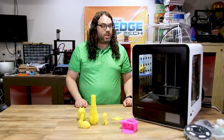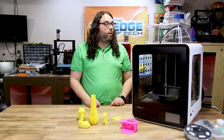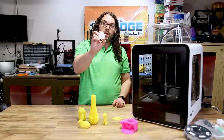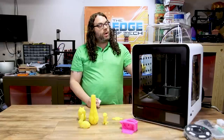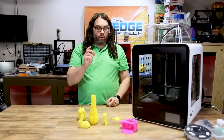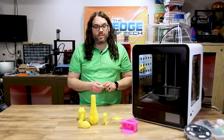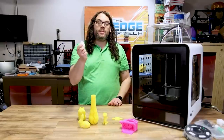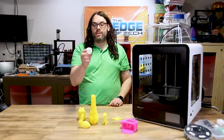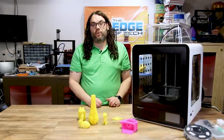Once I get a dialed-in profile, I think this will be really good. I really like this machine — it looks nice, feels nice, and is built well. The one thing to note is that they include a pack of grease, and you want to make sure you keep those rails greased up really well. The rails started squeaking towards the end of the Torture Toaster print, which may have caused the layer shifts. So make sure you re-grease all the rails and keep them greased before you start printing.